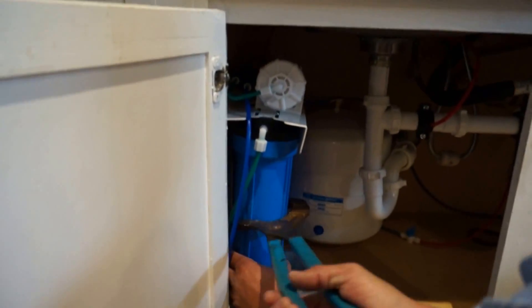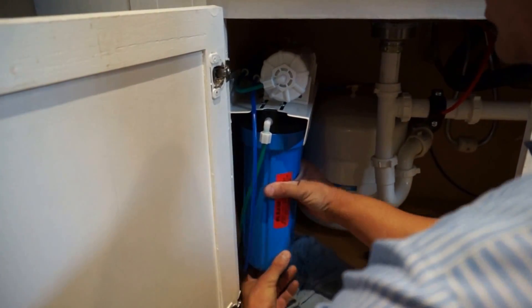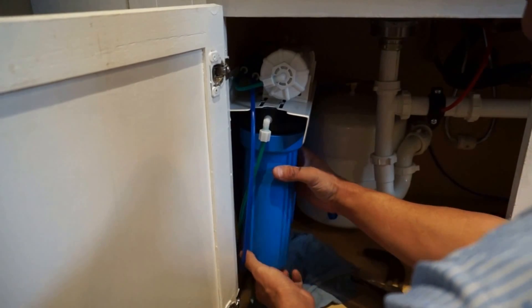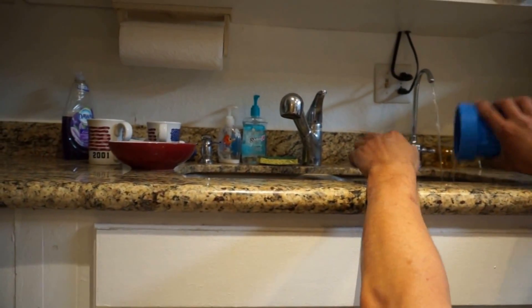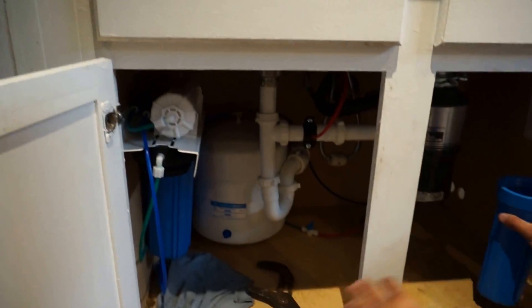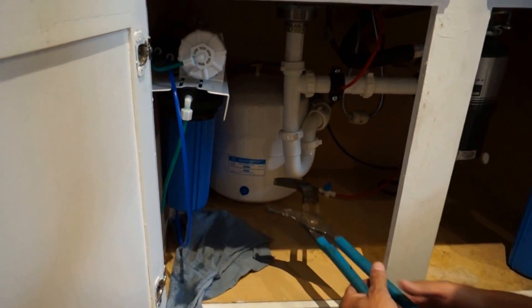Use channel locks to release the housing. This will just twist off — and this is an old filter. Just toss that. Put them back in the same order, so we'll just set that one aside.